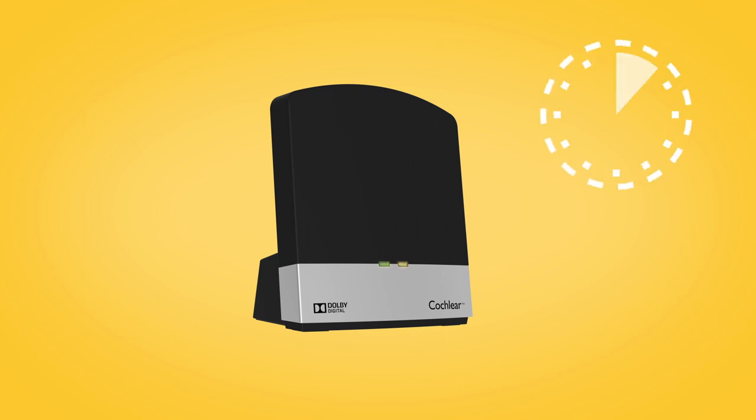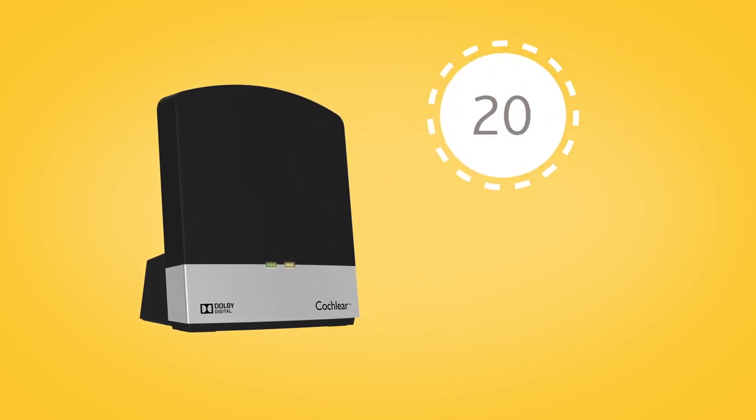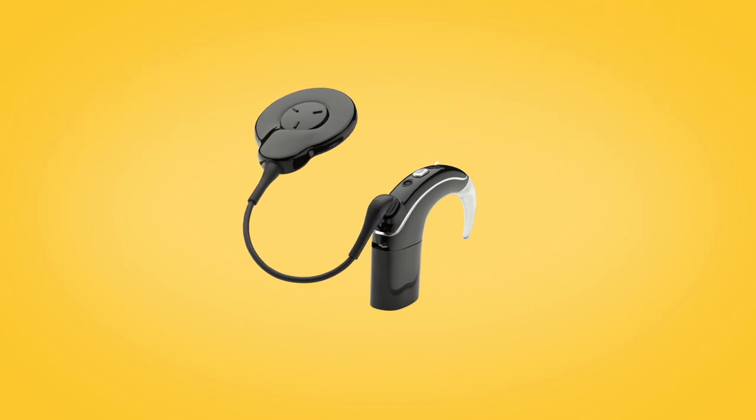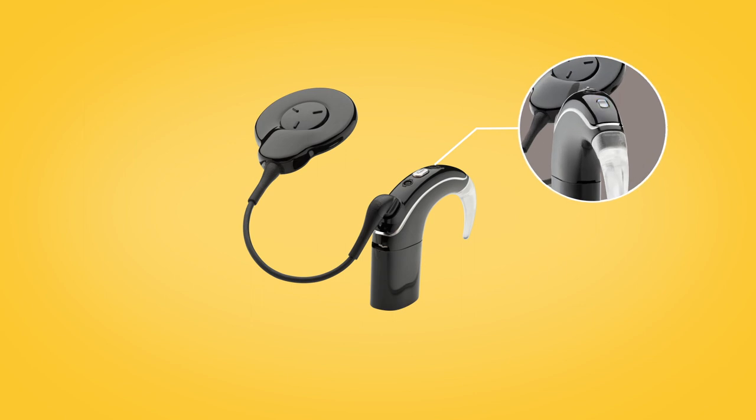Pairing mode lasts for 20 seconds, during which you should switch on your sound processor. Your sound processor will briefly flash a blue indicator light to tell you pairing has been successful.